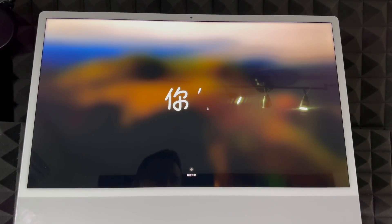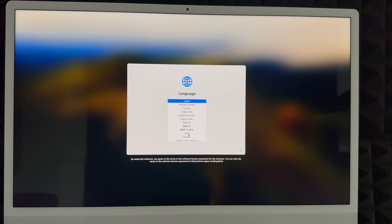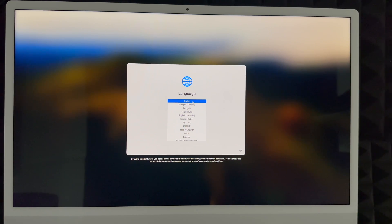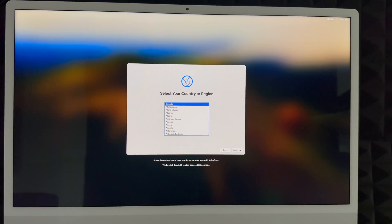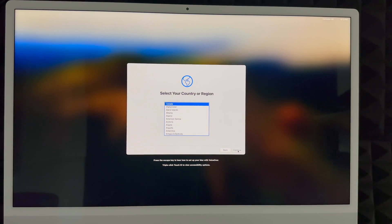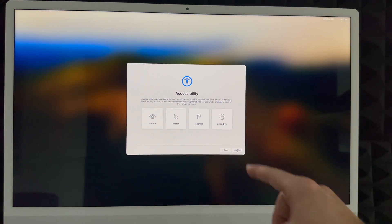Once your Mac starts up, scroll or touch your keyboard to get started. Use your trackpad to click through. First, choose your language — scroll through the list and select the one you want, then click the arrow on the right-hand side to continue. Then choose your country or region and click continue. For accessibility options, click 'Not Now' unless you need to set any of those up.